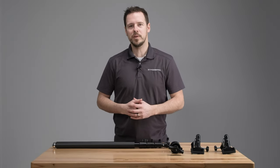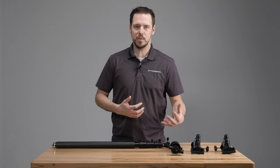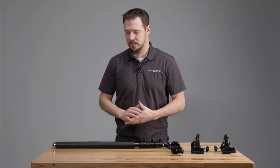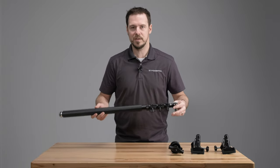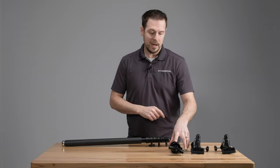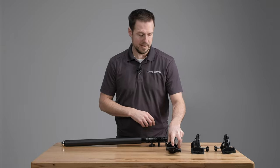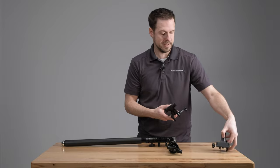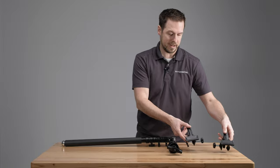Every 3-in-1 Reflector Arm Holder is going to come with all the pieces that you see here. So let's go through these and see exactly what they are. You're going to get your boom right here — to some of you who might have a super boom already, this is going to look familiar. You're also going to have your grip head, which makes the connection to your stand, and then we have our two clamps that are going to grip your actual reflector.